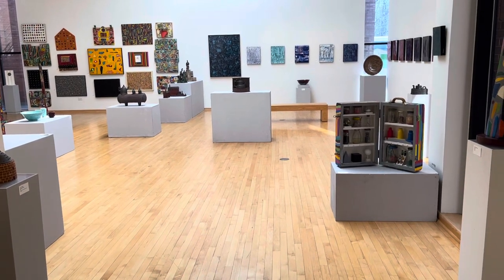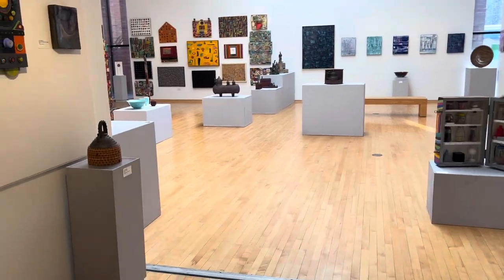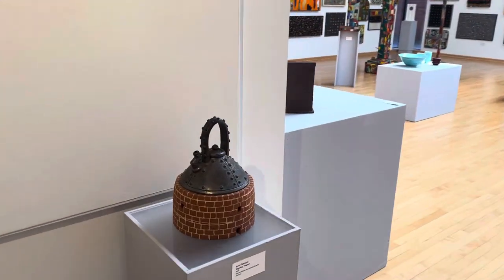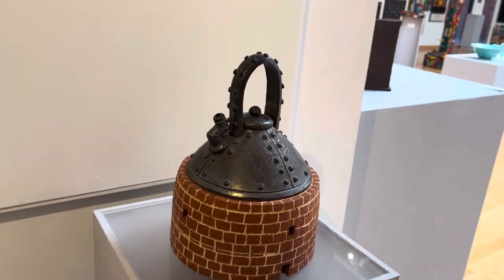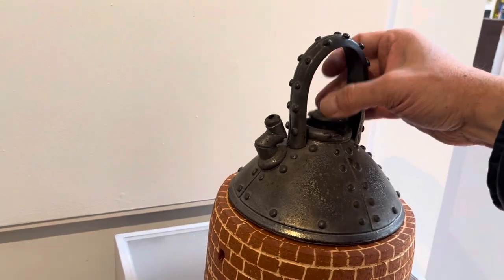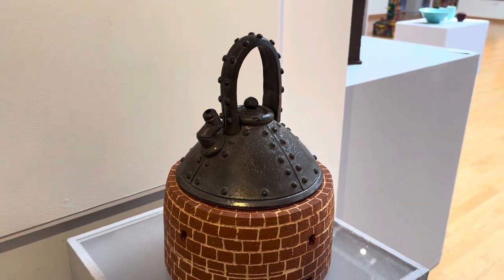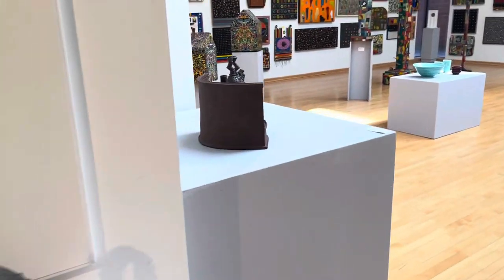Hi everybody, I just wanted to show you some images of my artwork that's in the Kenline Museum at the moment. Here's one of my ceramic teapots, and if you look at it, it comes off this base and it has a little handle. I do these on the potter's wheel, and they're just a lot of fun to do.